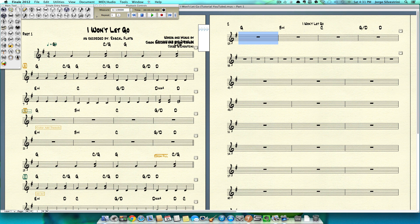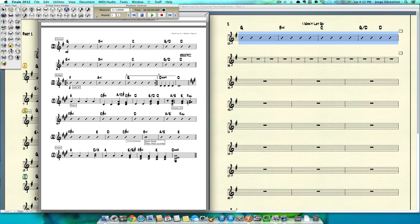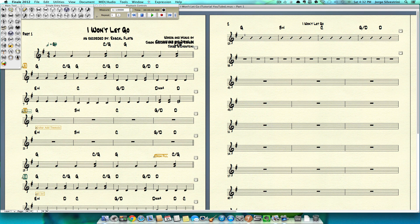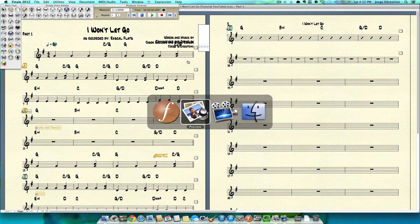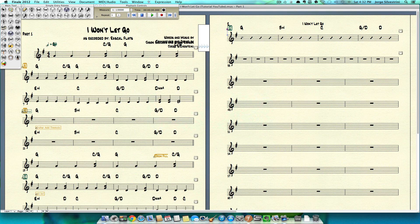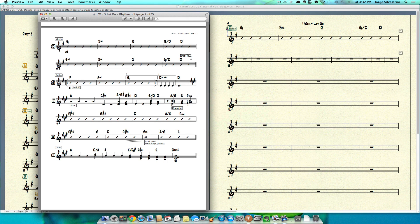Then I'm going to go to my staff tool, where I can select these 4 measures and press S to get the slashes. I need a rehearsal letter, so fairly simple — go to Expression, double-click there, rehearsal marks, and it's there. Chorus — go in here and it will also be there, ready and waiting for us. We're not going to engrave yet, so we're going to keep on going.